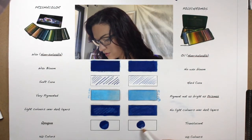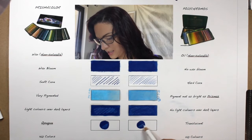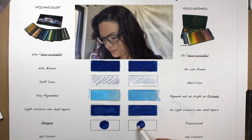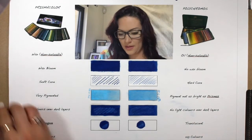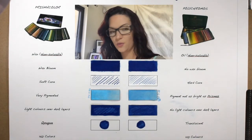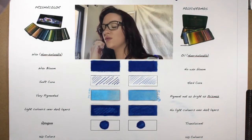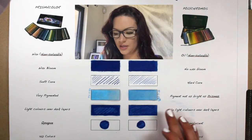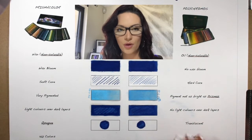Over here I'm going to try and enhance that white as much as I can with the Polychromos. The Prismacolor's got no problem with putting the white over the top, but if there are a few more layers, then you're not going to see the white over the top of the dark layers with the Polychromos.